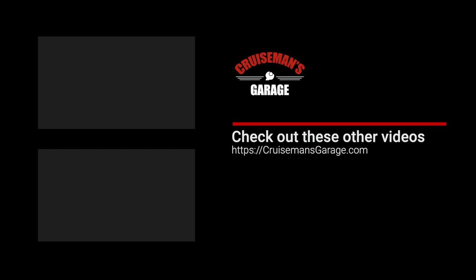If you enjoyed this video, please take a second to give it a thumbs up. Don't forget to click the subscribe button and that little bell icon so YouTube will notify you of new videos when they become available.